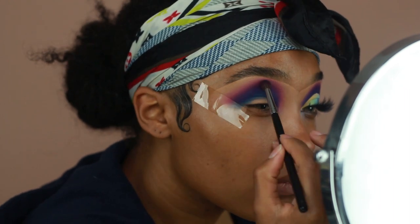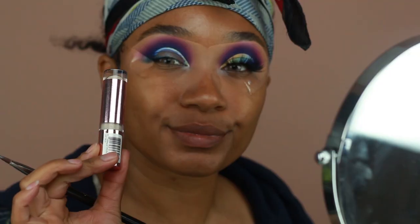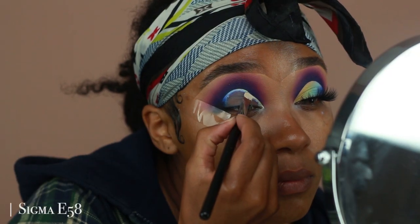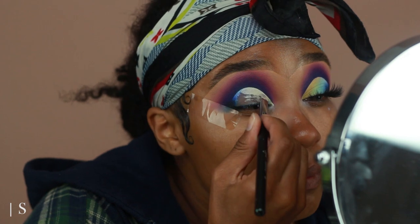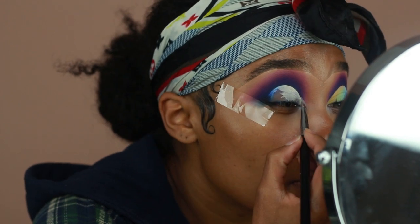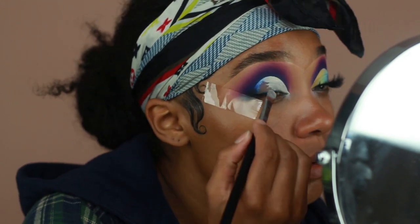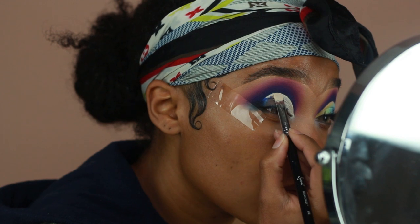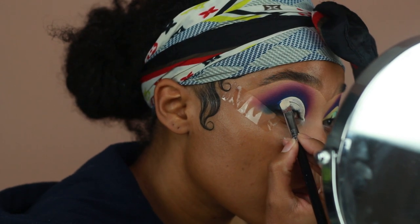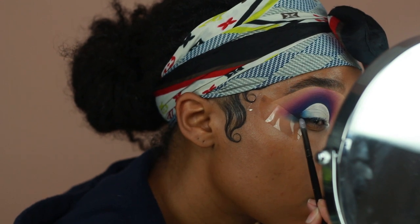Now it's time to cut the crease. I'm going in with the Makeup Revolution concealer in C1. My crease looks a little funny — I tried cutting it with something else and it didn't work out, so I used a Q-tip to wipe it off. I'm just cutting my crease as normal; you'll probably see a little bit on the edge because I couldn't get too close without messing up my crease eyeshadows. I'm using that concealer to cut the crease and then going in with a smaller brush to blend out the edges so it fades nicely into the outer corners.